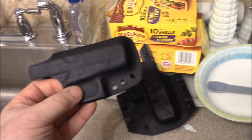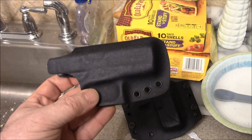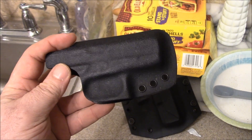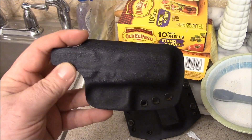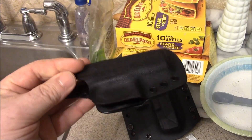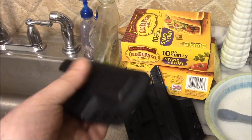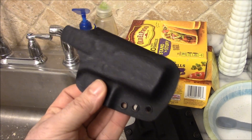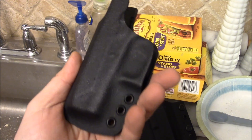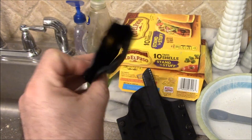Some guy asked me - he goes, I don't want a holster, I just want something to put my Glock 42 in. So when I throw it in the glove compartment or it's in my wife's purse, I want the gun to be protected. I want the trigger guard to be covered. He wants the whole gun to be protected so it don't get all scratched up. So I just made him a holster like this - not really a holster, just to contain it and protect his gun.